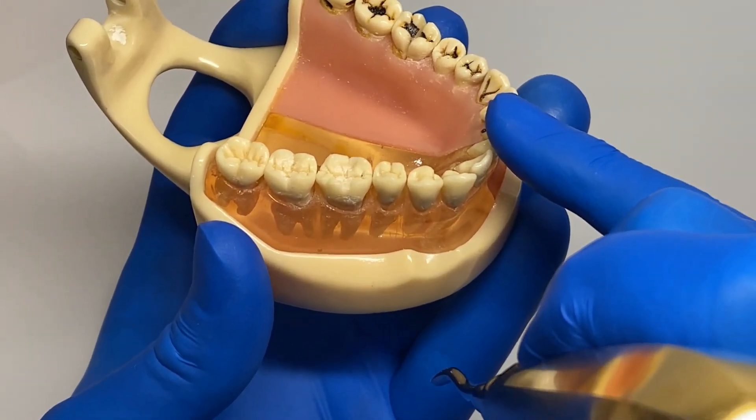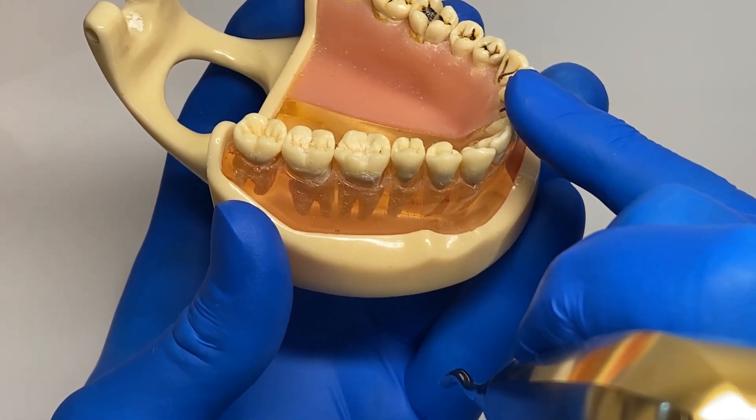As you'll see next, this method does not result in any loss of alveolar bone height.